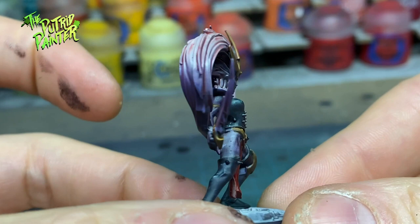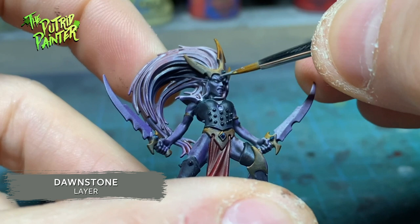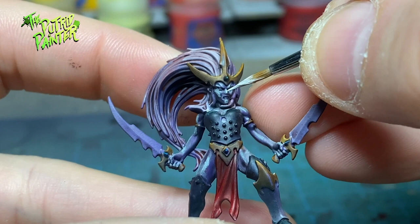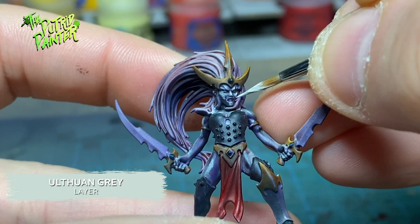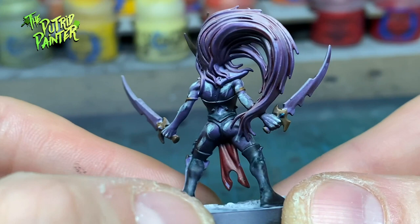Working with contrast paints on the zenithal highlight gives great results, but it doesn't end here. I'm going to highlight everything in the following steps. The skin gets a layer of Dawnstone. I'm keeping the skin ashen grey. Then I add a highlight of Celestra Grey, and I end with a final highlight of Ulthuan Grey. The skin is very grey and has no life to it — great for a grimdark model. You could use more human skin tones if you want, but I personally like the bleakness this skin tone gives.